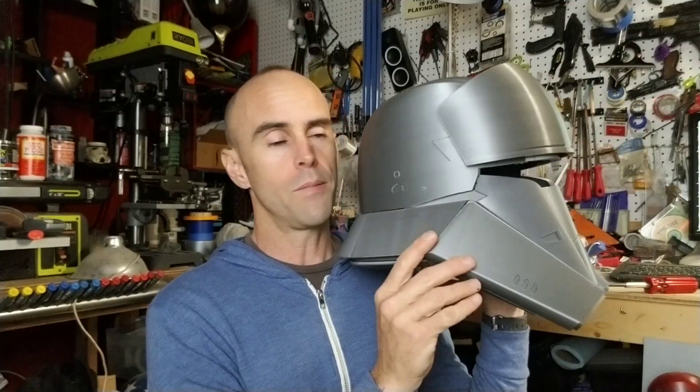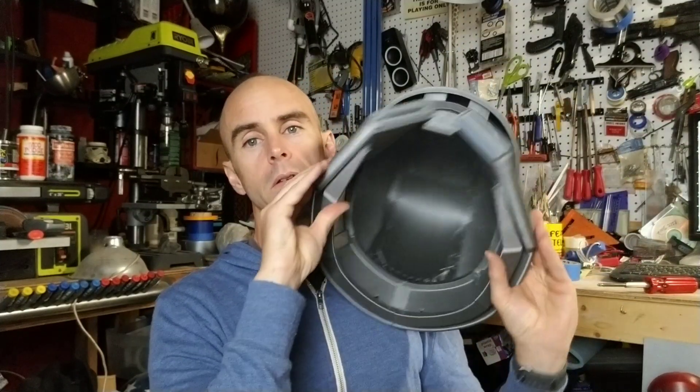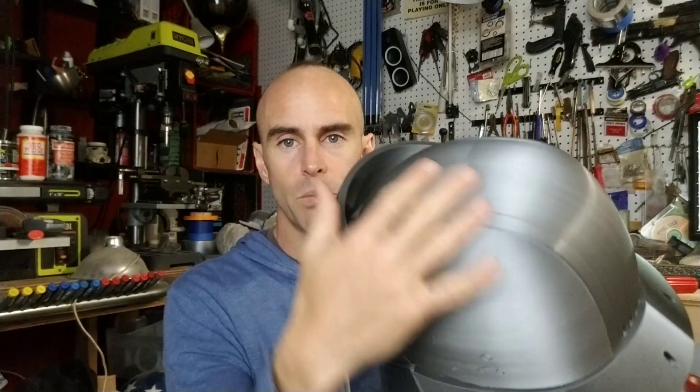Again, 0.2 millimeter layer height — which if you're familiar with 3D printing is not a very fine resolution — but it took a few days to print. Some of the pieces were like eight or nine hours each, and over about a week, a little less than a week, I printed all the parts. The Prusa ran beautifully. I didn't have any errors, no weird layer separation — it came out really good.